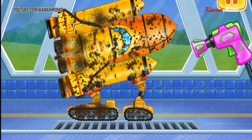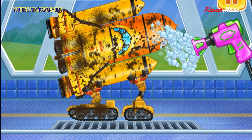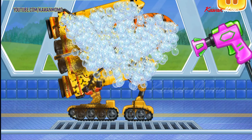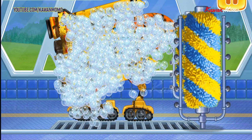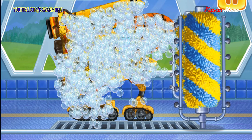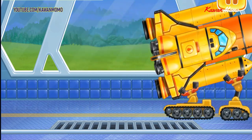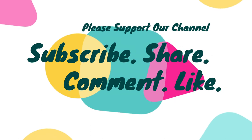Let's wash the shuttle. Move the foamer along the vehicle to foam it. Move the brush to wash the dirt away. We did it. Let's go. Bye.